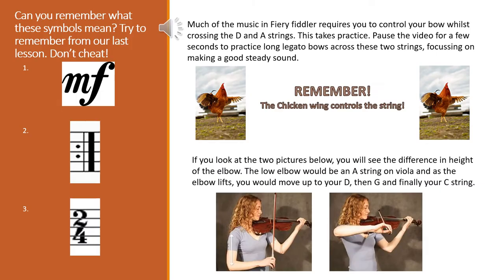On the left hand side of the page you'll see three symbols that we learnt in our last lesson. Can you remember what they mean? I'll go over them in a couple of minutes. Much of the music in Fiery Fiddler requires you to control your bow whilst crossing the D and A strings — this takes a bit of practice. Just pause the video for a few seconds to practice long legato bows across the two strings, focusing on making a really good sound.